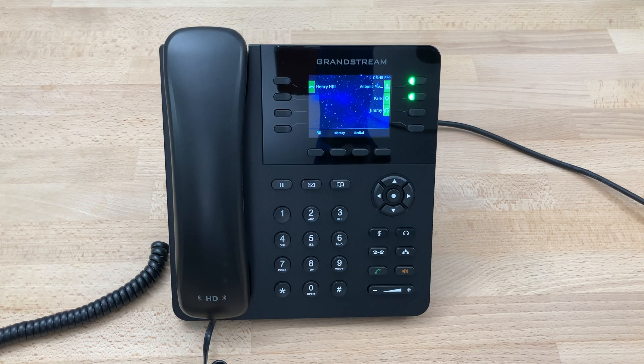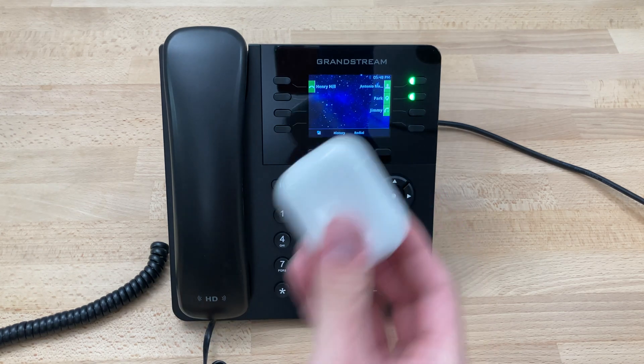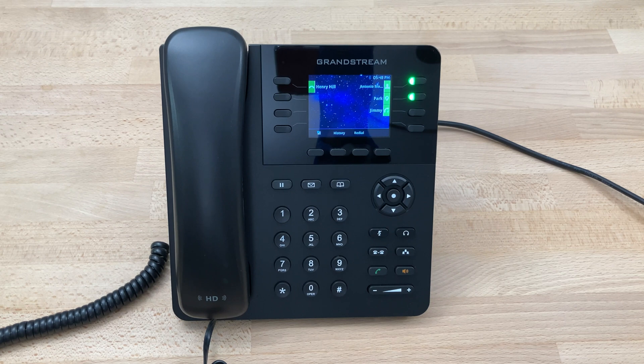Today we'll be setting up a Bluetooth device, in this case AirPod Pros, with our Grandstream GXP2135 desktop.